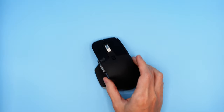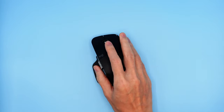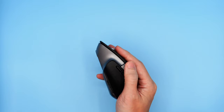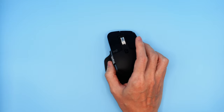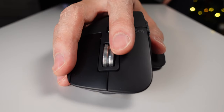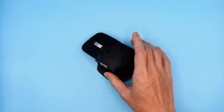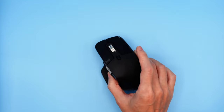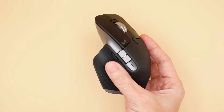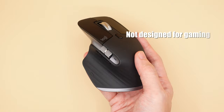This is the Logitech MX Master 3 for Mac — definitely the best productivity mouse I've ever owned. It's got loads of buttons and scroll wheels that you can program so that you can work faster, and it should also be healthier for your anatomy because of the ergonomics, so you can work longer as well. I've only owned it for a week but so far it's going great. I think it looks very nice even though it has plenty of buttons — it doesn't look like some sort of circus freak the way some gaming mice can.